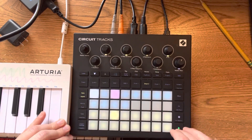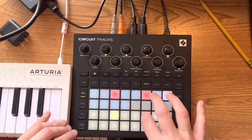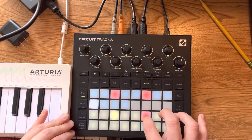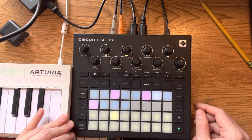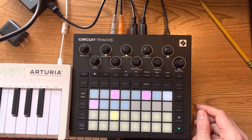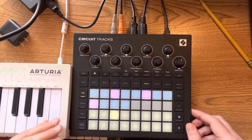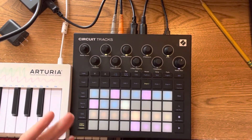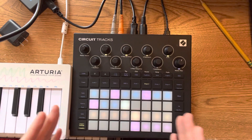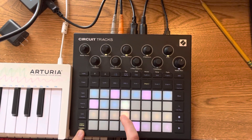Maybe that's good, but if you turn on the click you'll see the click is not in sync, because the click is still playing every four steps. But there's actually a way to adjust this so that you can sync it with other gear, keep it in time, and still get the triplet feel from the tracks — and that's just to go to pattern settings and slow that sequence down to this resolution.